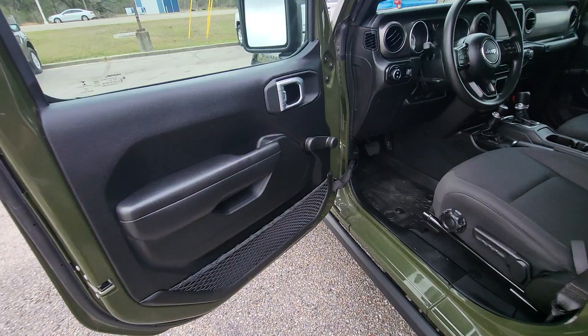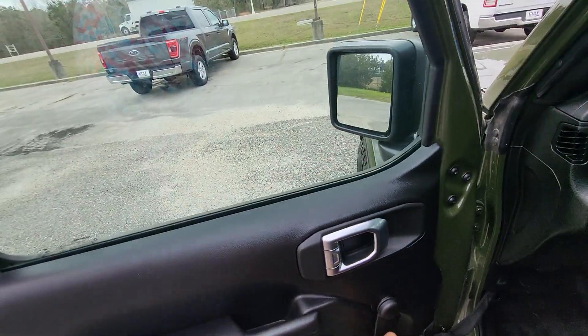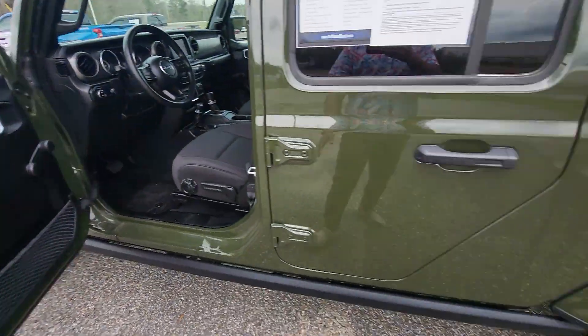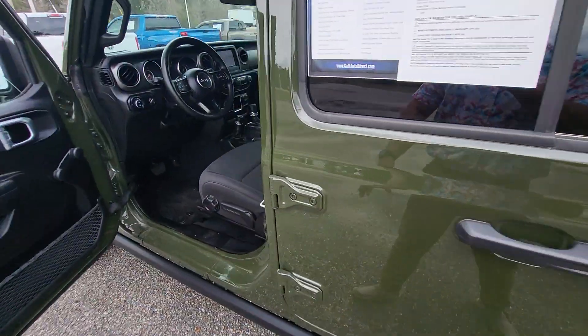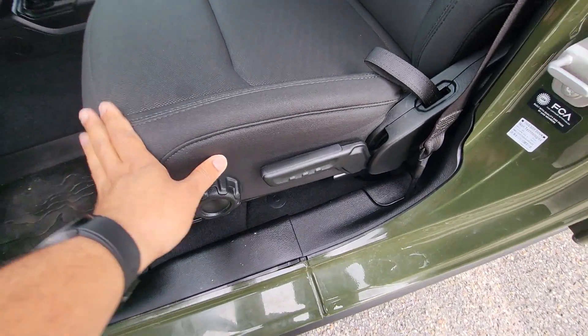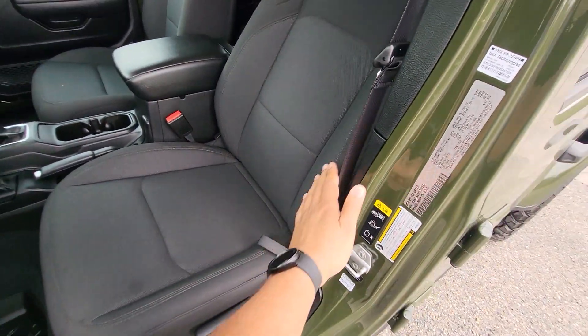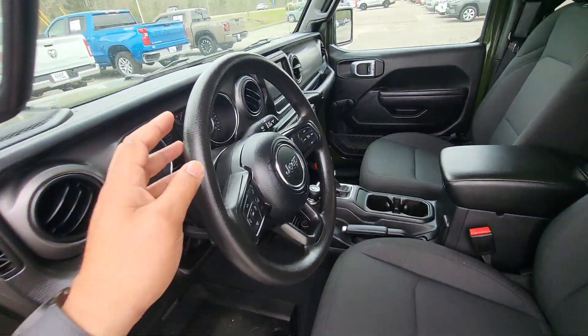Looking inside, this is a Sport, so it does have the manual locks and manual windows right here. Just wanted to show you all that. We'll go ahead and unlock the door here. Manual seat right down there. No kind of abnormal wear and tear or anything on the seat here.